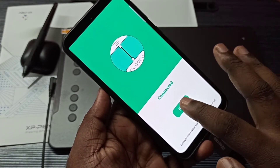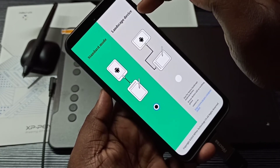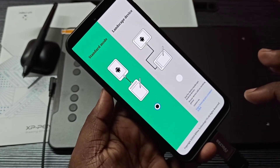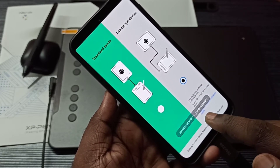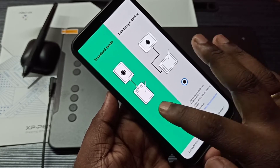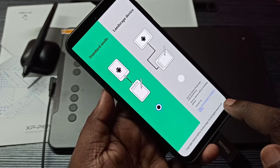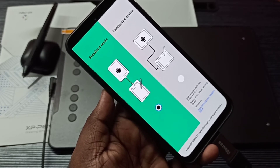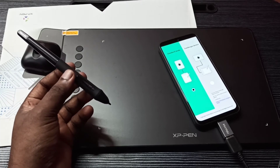It's connected now. Tap on next - here you can see Standard Mode and Landscape Device. Let me switch to this - you can see it says successfully switching to cross board. Let me switch back - successfully switching off vertical plate. So let me test this pen.